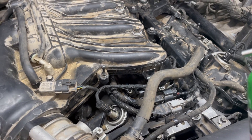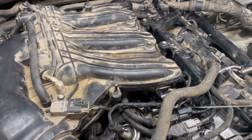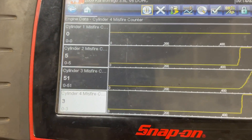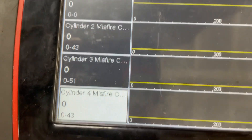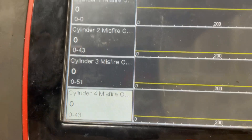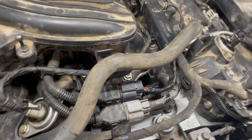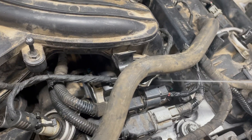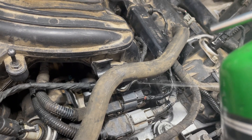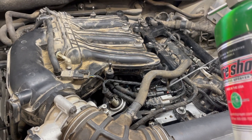All right, now there's a stumble. Check this out — now I got misfire on cylinder number three, 51 counts; number four, 42 counts; number three again. Yeah, so I'm 100% sure now that the gasket right there is leaking. Engine's running rough right now.